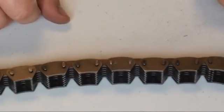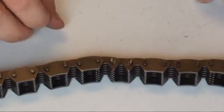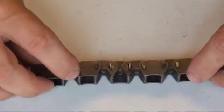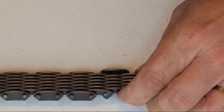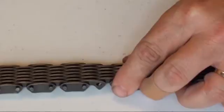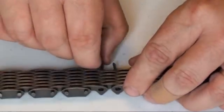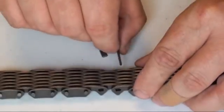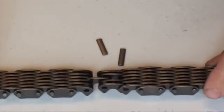Now remove the side link. Then remove both the long and short pins from the chain. Separate the two ends of the chain and save the loose link plates.